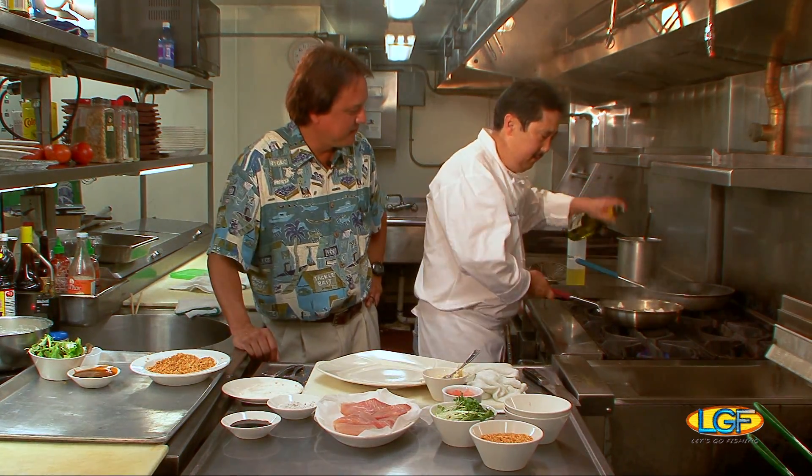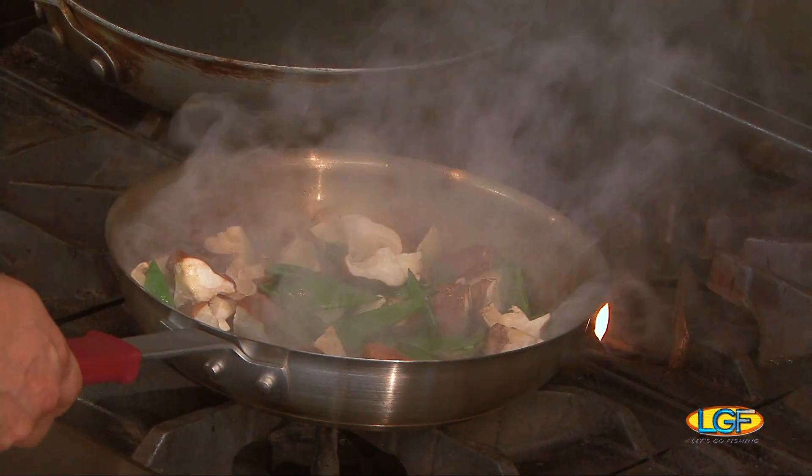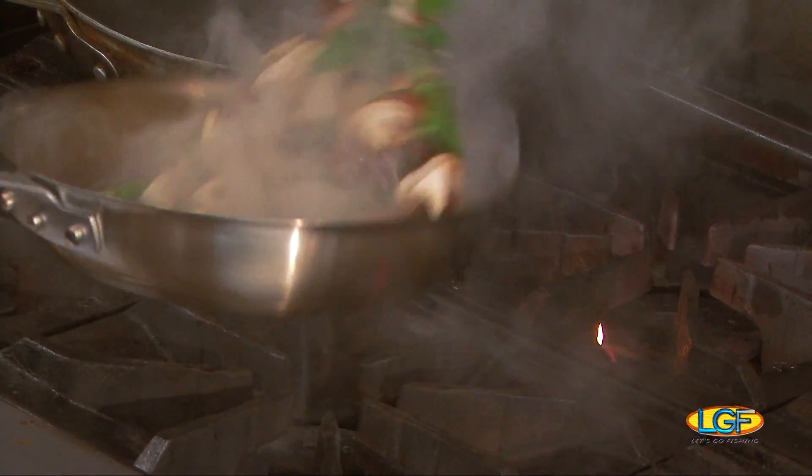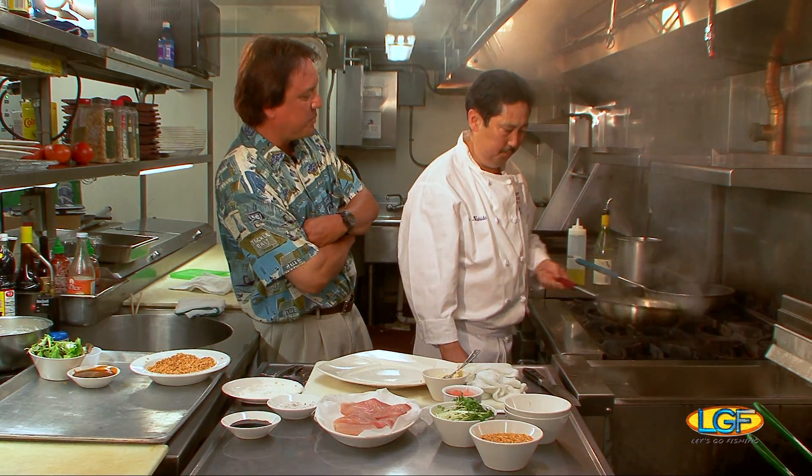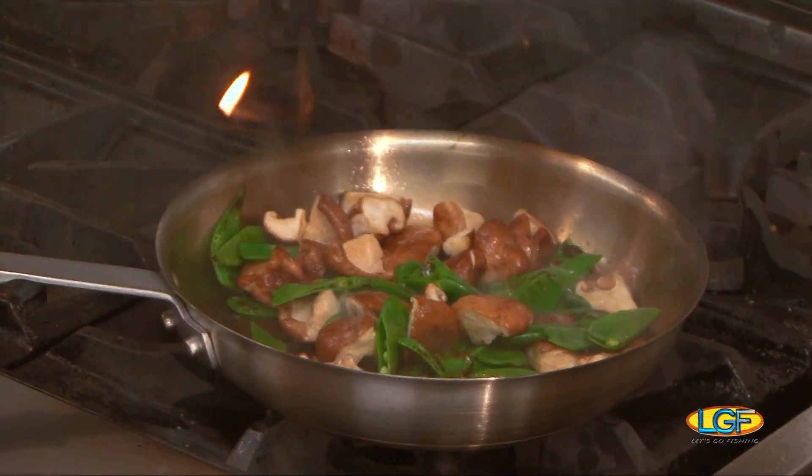A little bit of white wine. Looks good. Give this a quick sauté. That would be a great vegetable side for all kinds of dishes. Yes.